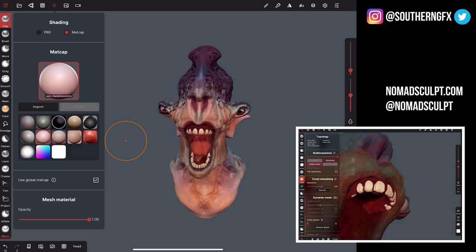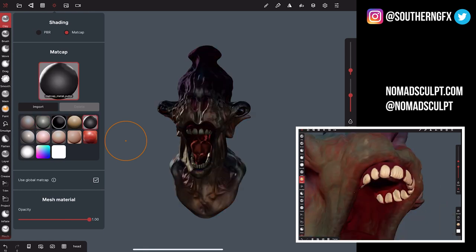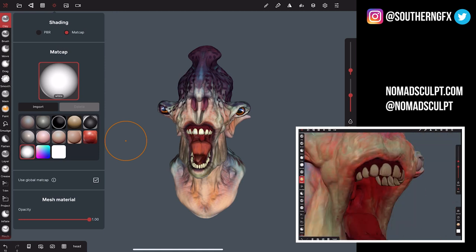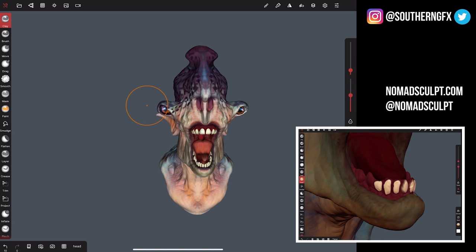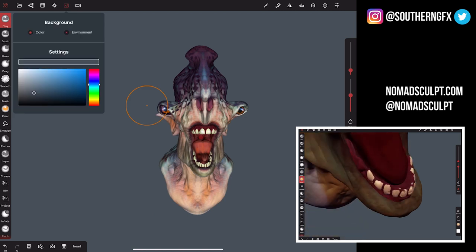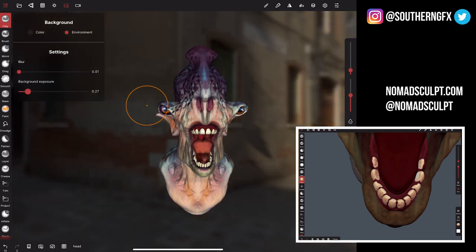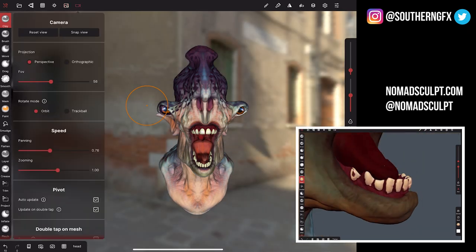Then there are the MatCap materials — again, what you'd be used to in programs like ZBrush and Blender. Lots to play with there, and I was quite impressed with everything in there. Background settings give you blur, the environment, the ability to bring the environment back, and exposure control. That's fantastic, and then there are lots of camera settings as well.